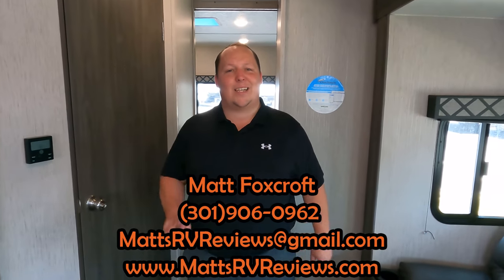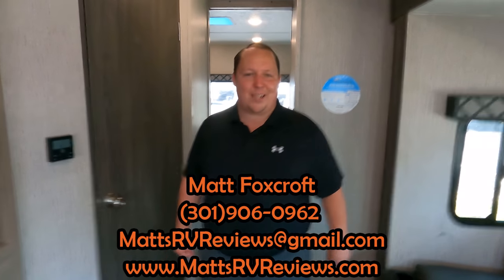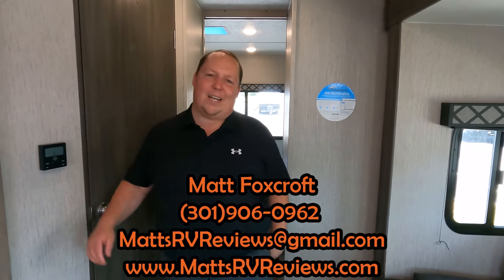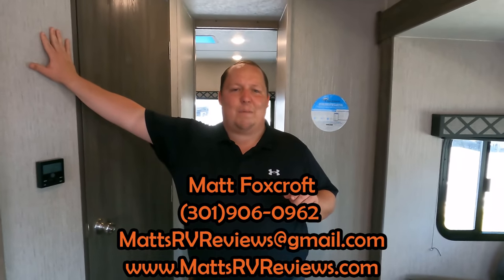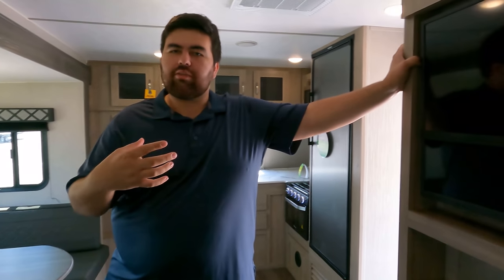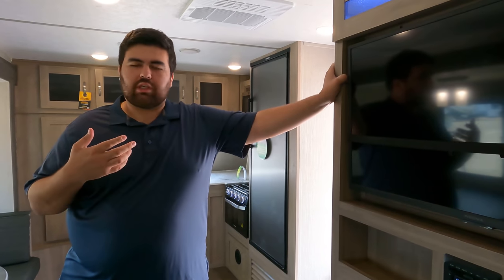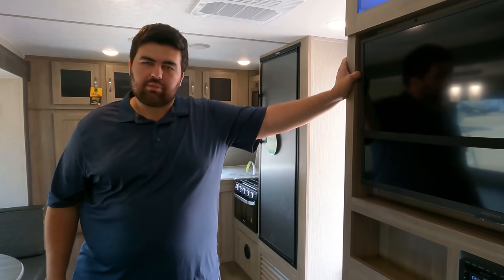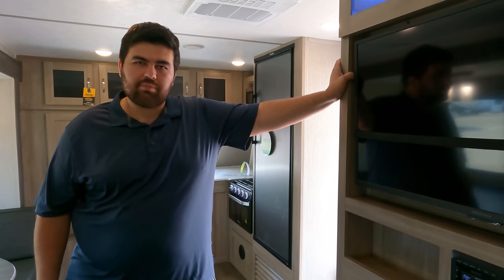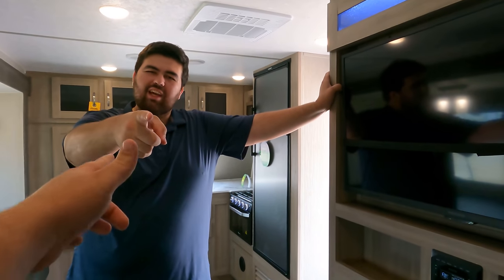That's the review — the Freedom Express Ultra Light. If you have any questions, call or text 301-906-0962, email mattsrvreviews@gmail.com, or visit mattsrvreviews.com and click one of the three contact tabs. Units this size are hot right now, so if you're interested jump on it quick. Leave a comment with three things you like and three things you dislike, smash the thumbs up, subscribe, and we'll see you next time.